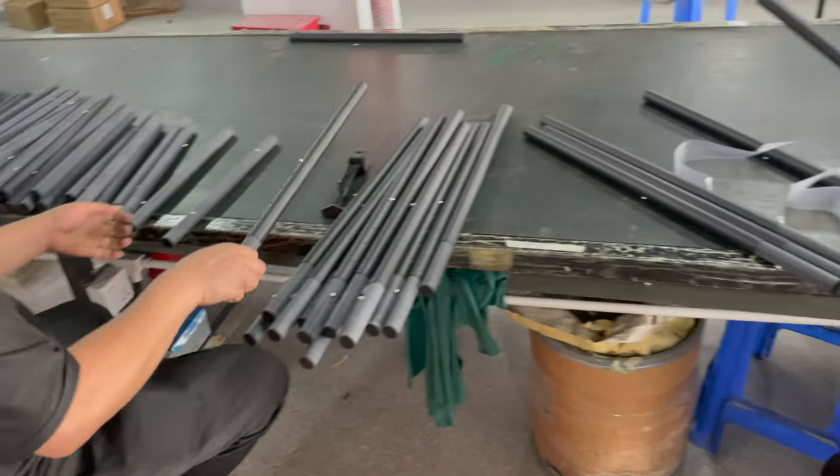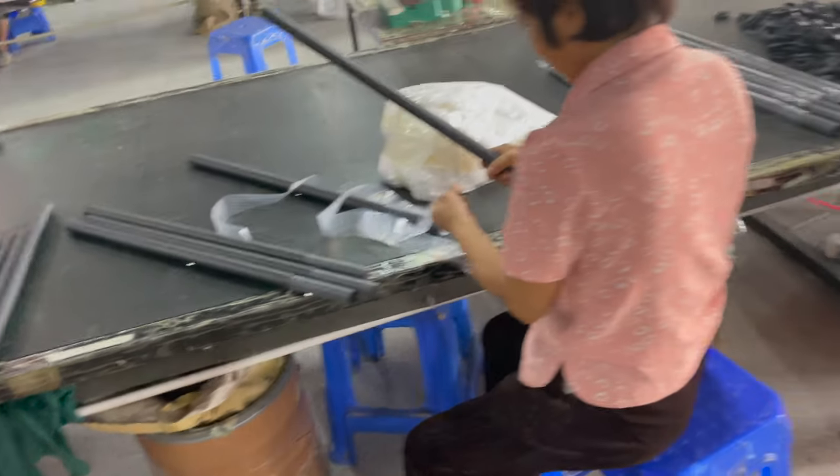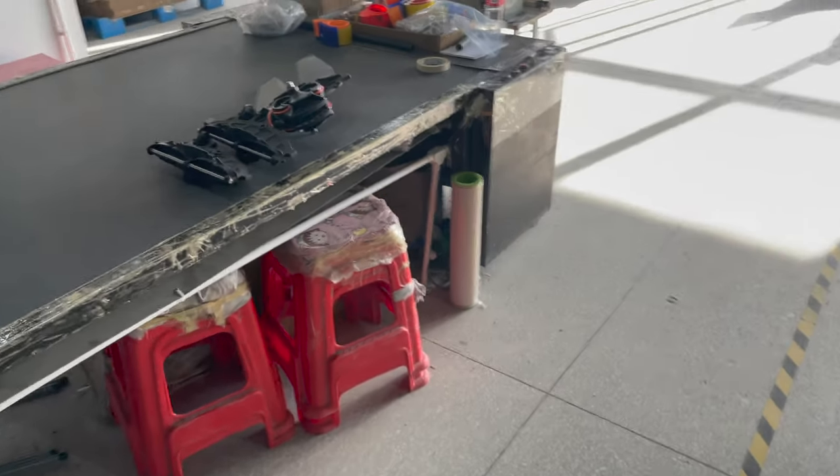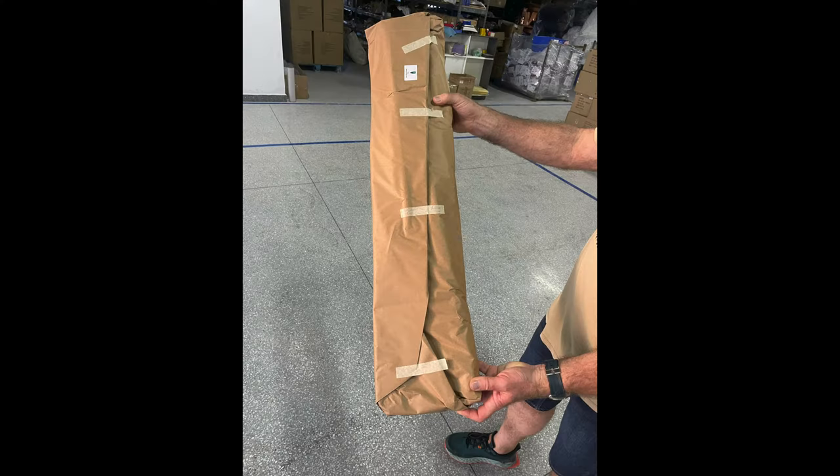That's it for the factory tour. One thing I want to mention is that going forward all our Blue Planet paddles will be wrapped in paper packaging — we're getting rid of all the plastic packaging. Thank you so much for watching this paddle factory tour video. If you enjoyed it, please give it a thumbs up and subscribe to the Blue Planet Surf YouTube channel — we put out a new video every week.